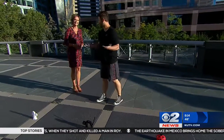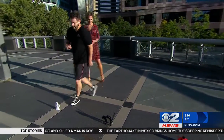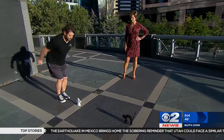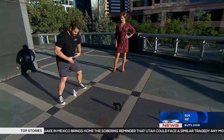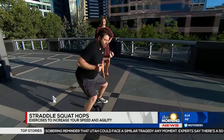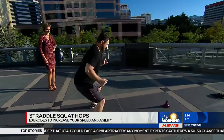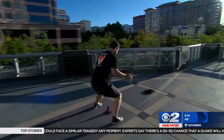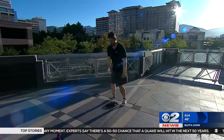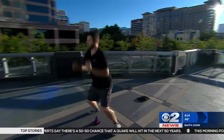You'll rest 30 seconds and then do it again. The next and final one is the straddle squat hop. We're going to jump where the cone is, straddle it, and then come together between the cones — straddle and hop — and just kind of work your way down. Then you come back down, and you can speed it up.